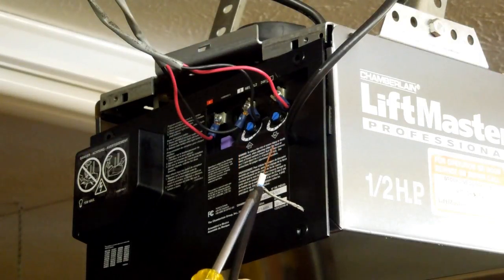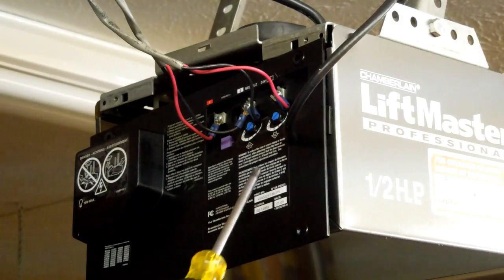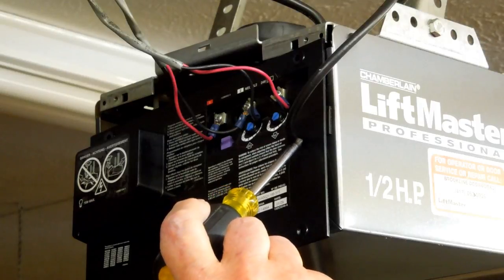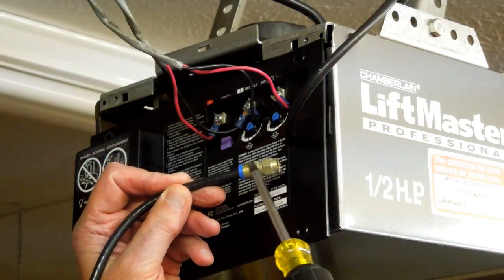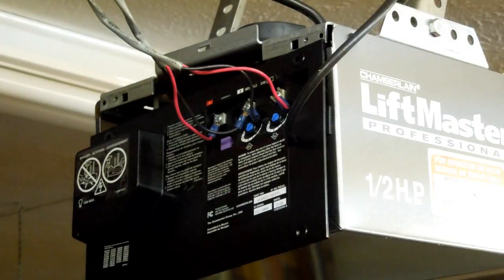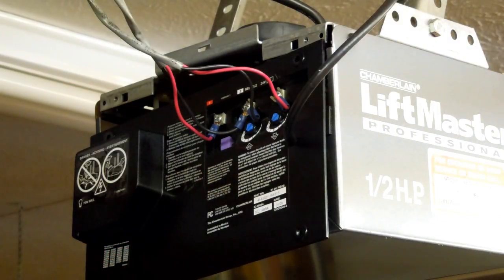I'll show you how to strip this coax — it's quite easy. One thing further: I have seen a couple of these garage door openers that have a terminal sticking out here for connecting an external antenna. In which case you would have a fitting like this on the end of your coax and you would just screw that on and away you go. Some of the external antenna kits being sold already have these connectors on the end of the wire, although the length of the wire in some of those kits can be quite short.